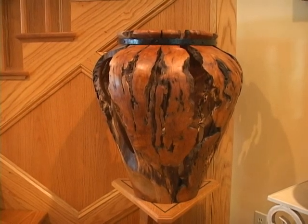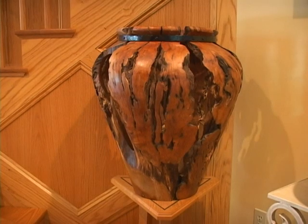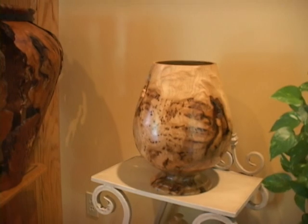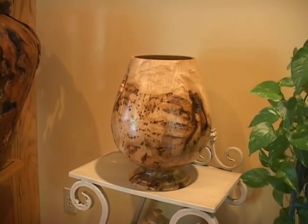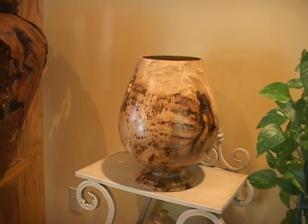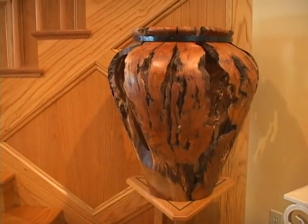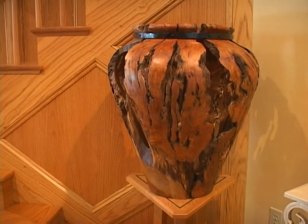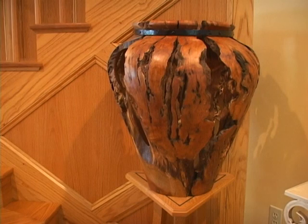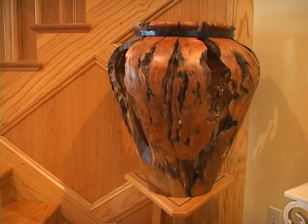I turned the outside first and that piece of wood kicked around under the lathe for like two years trying to figure out what to do with it. This is one where you ask about when the wood talks to me. Normally what I do is slice off a good solid section and turn that, but this one didn't have a solid section in it. So I kicked it around for a couple of years and finally decided — I'm just gonna put the whole thing on the lathe and see what happens.